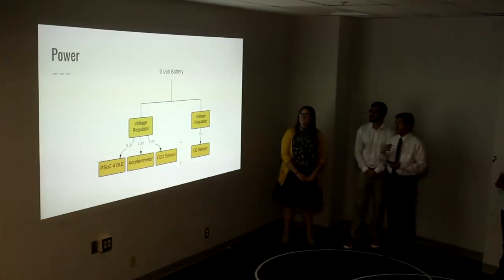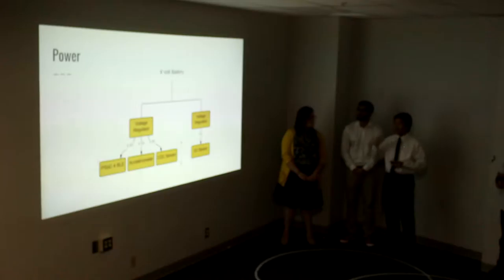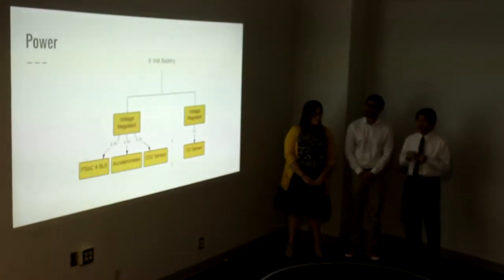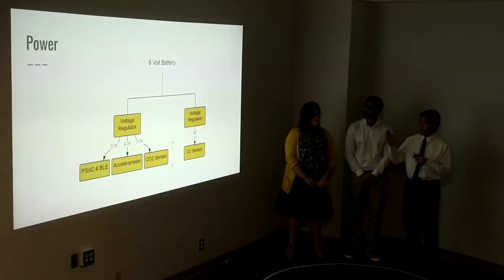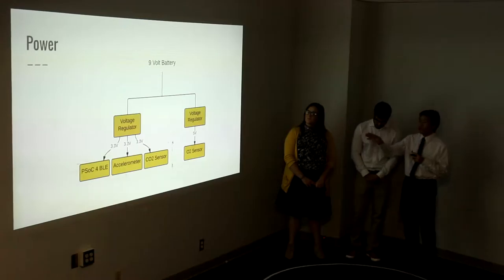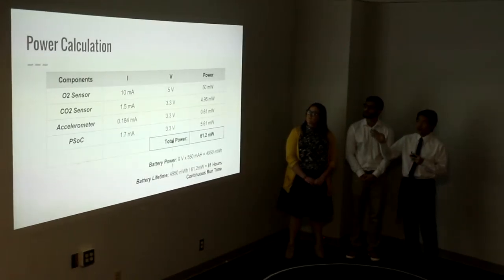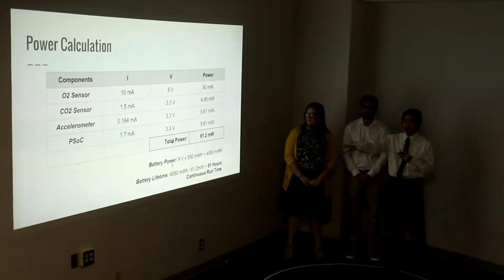For power, we decided to go with a 9-volt battery because in most hospitals, before medical procedures, they end up replacing the batteries before any operation is done anyway. So we decided to go with a non-rechargeable 9-volt battery to make it easier. Our system needs both 3.3 volts and 5 volts, so we have voltage regulators to regulate the 9 volts down to those two voltages. With a 9-volt battery, we expect a continuous runtime of about 81 hours.